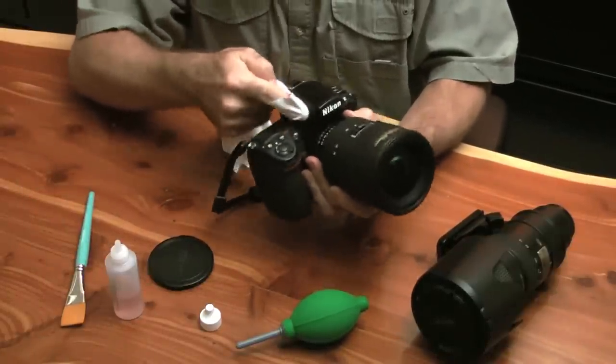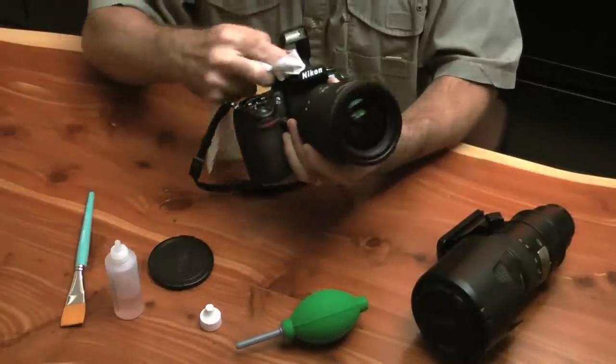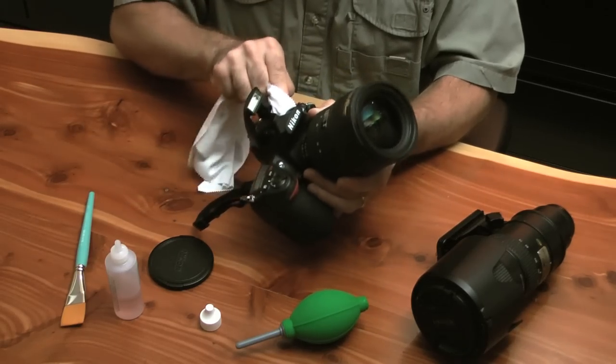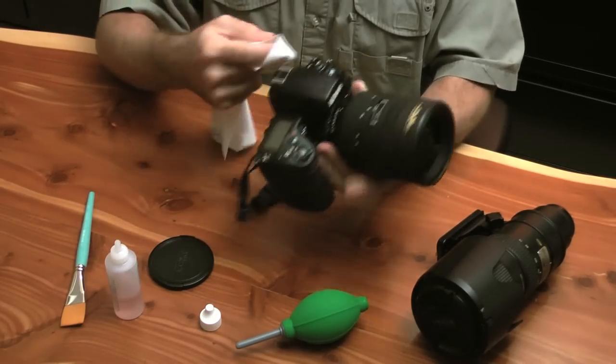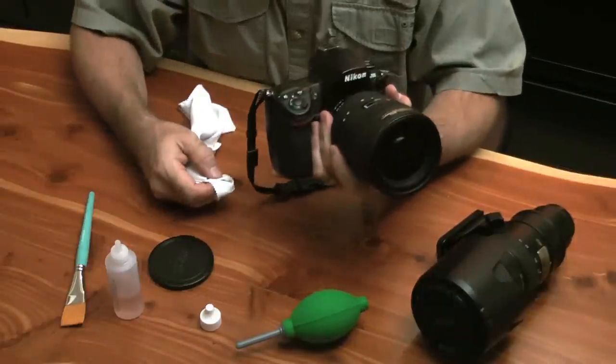I'll go clean up over here. This particular unit has a pop-up flash, which is actually used more as a trigger than it is a flash. And essentially I'm going to work all the way around the camera, just as I'm showing you here.